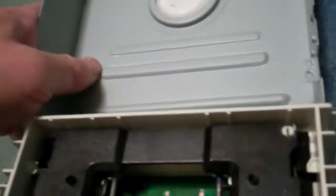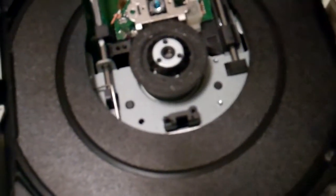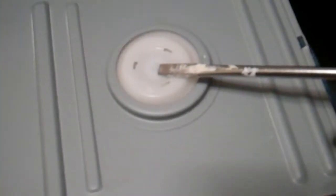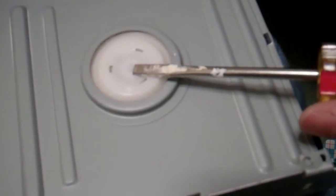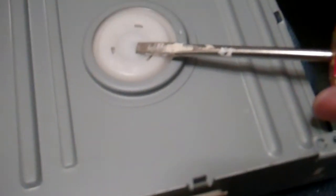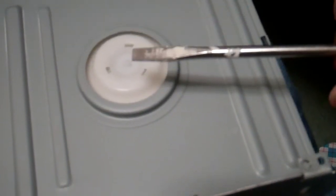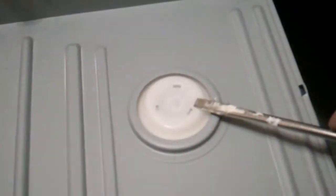I got it open. I was told generally it wouldn't eject because there's magnetism here — the magnetism is too strong and you have to reduce it somewhat for the tray to eject. So that's what I'm going to try to do.